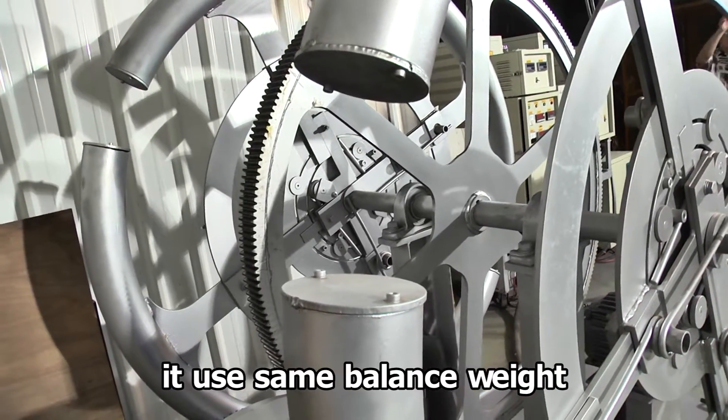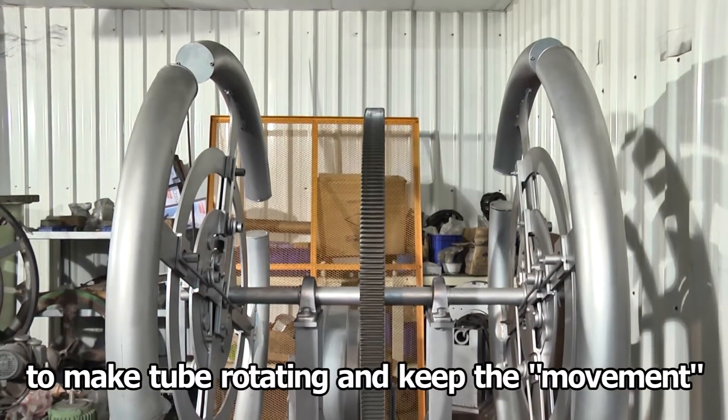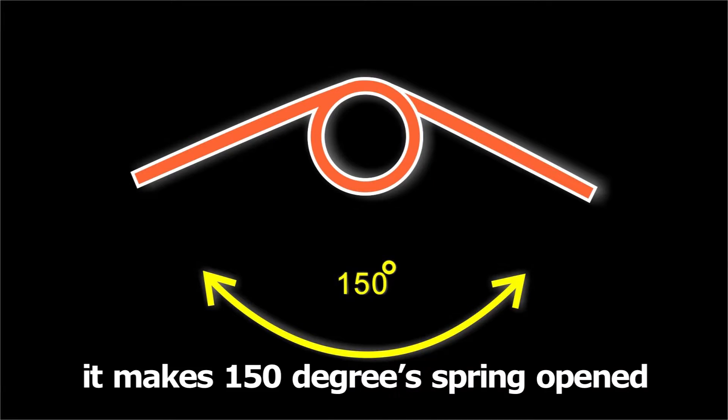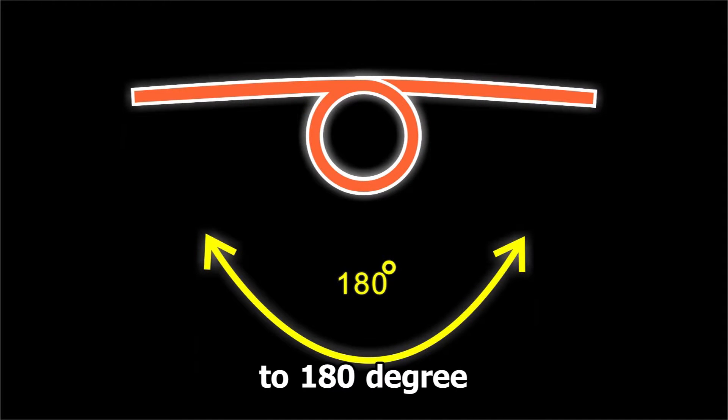It uses a balance weight to make the tube rotate and keep the movement. In addition, it makes a 150-degree spring open to 180 degrees.